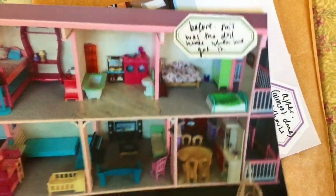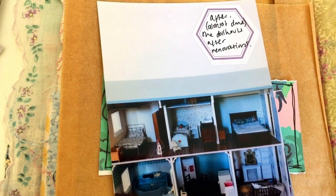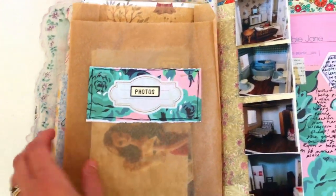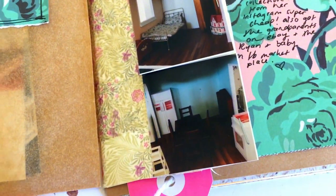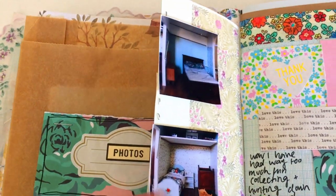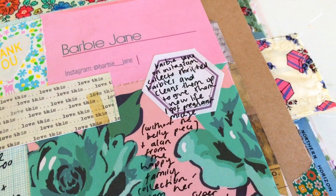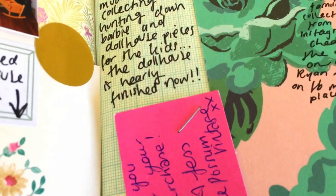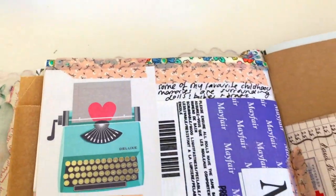I will have an actual video on the dollhouse — a dollhouse tour when it's finished. It is really really close now as you can see, so that shouldn't be too far away. I also have highlights saved on my Instagram stories where you can see where the dollhouse is up to and the progress throughout the whole journey, if you want to check that out. I hope you guys are all having a really great day, and I will see you in my next video — bye!